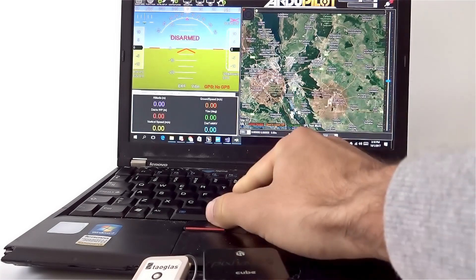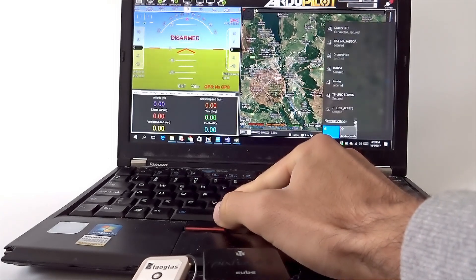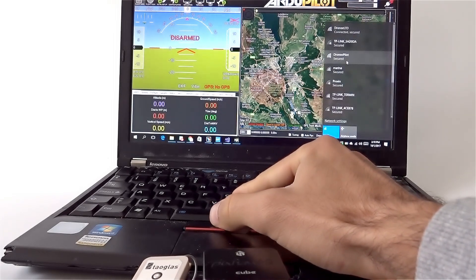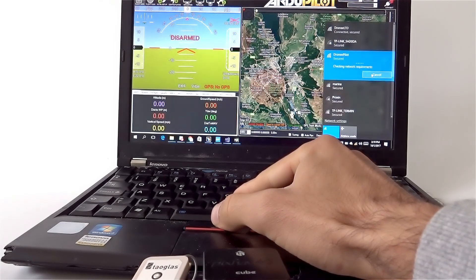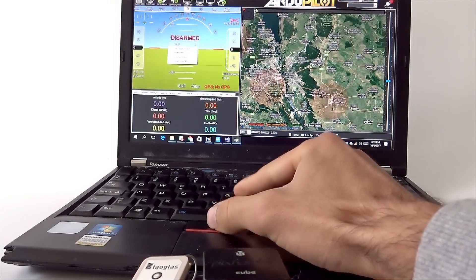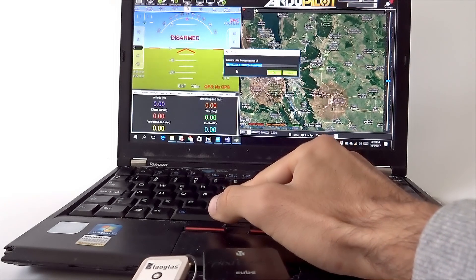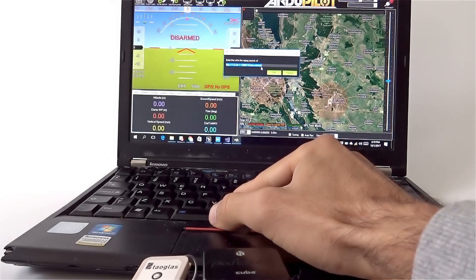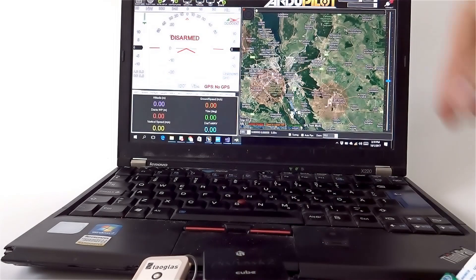Let's check our Wi-Fi — we have Drony Pilot here. Hit connect. We are connected to Drony Pilot. Now right-click video, set MJPEG source, then write this URL — you can find this URL in our documentation. Hit OK and the stream starts.